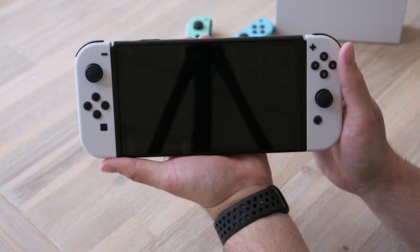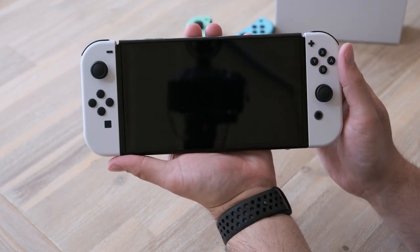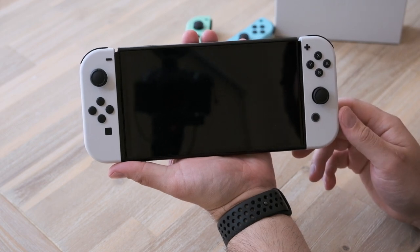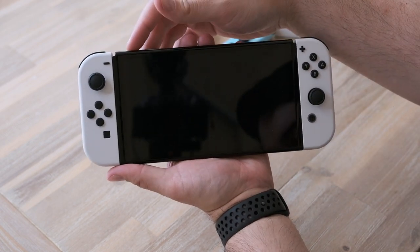Here's the Nintendo Switch OLED. I'm going to turn it on for the very first time and see the huge difference in the 7-inch OLED display. I'm very excited.